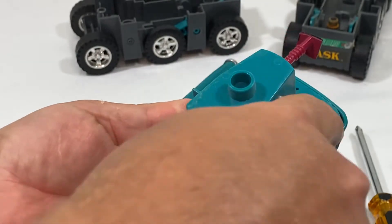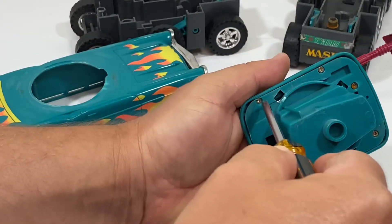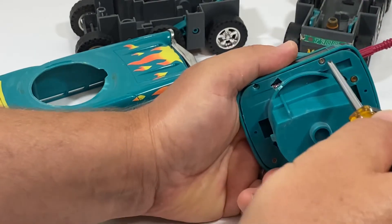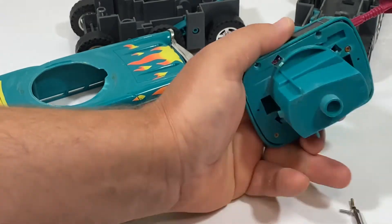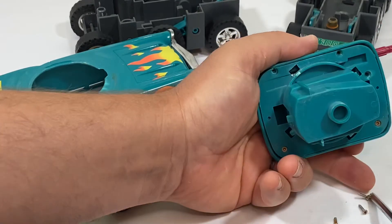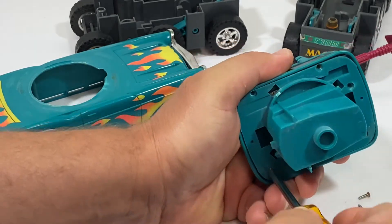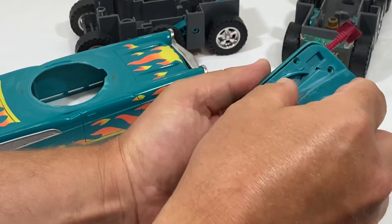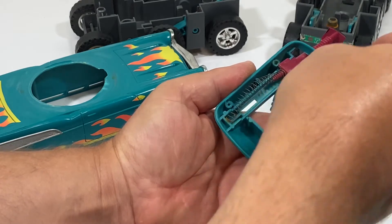Now we have to take the turret apart — there are five screws, which are different than the four that I took out of the body, so we're going to pull all those out. That way we can look at all the pieces and take the best ones. We're not going to be using this turret at all because it's got a broken tab and a broken foot peg, so we're just opening it up to see what's inside. The spring is actually cleaner than the one that came out of the other one, so I'll probably use that spring.